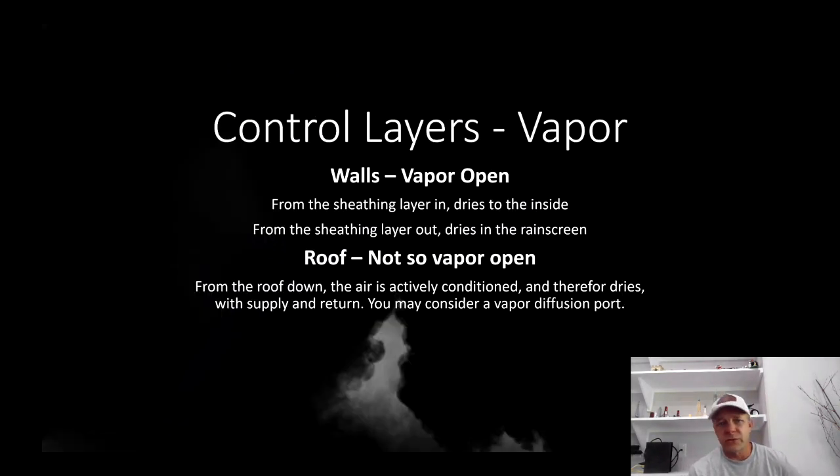For vapor: my walls are vapor open, so technically you can dry to either side. I suspect that in this climate, most of the time from the sheathing layer in, it's drying to the inside. I also have a rain screen where any moisture that gets in there is drying through. The roof is not so vapor open, but from the roof down I'm conditioning the attic. It's not just insulated at the roof deck — which I've seen done and people have problems with it. You're not going to have problems if you condition it with supply and return, not just insulate. You may also consider a vapor diffusion port — we'll get more into conditioning the attic and vapor diffusion ports in future videos.